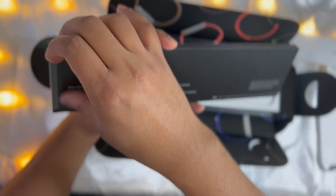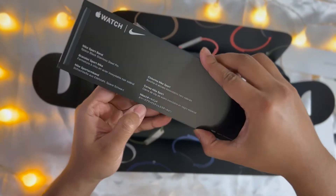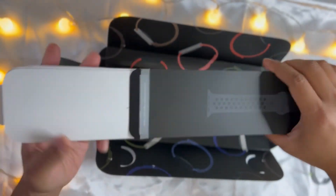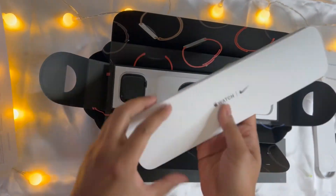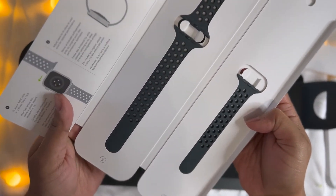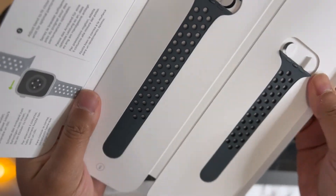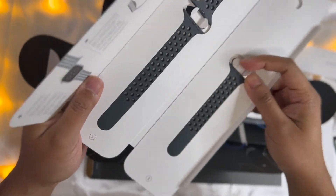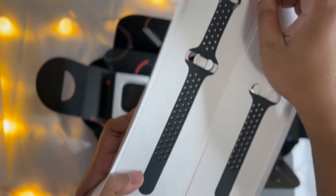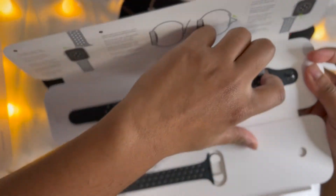Wristband — a Nike Sports Band. Let's open it out. So I'm going to have a fast look at the watch, I'm going to go ahead and put it in the back of the box. I'm going to have a look at it.